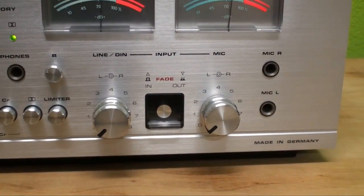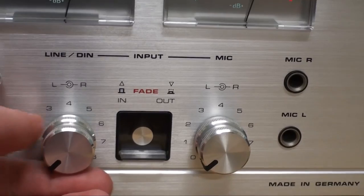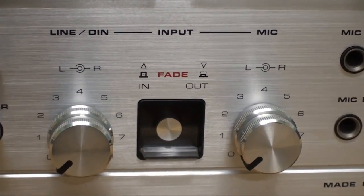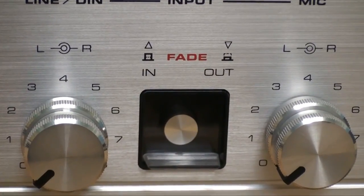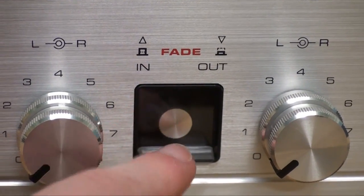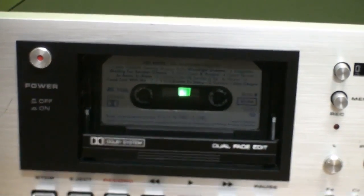Here we have the input signal regulators — one for the line input as well as the DIN jack, and another one for the microphone jacks. The feature in the center is what is proudly advertised as the Dual Fade Edit. It has a little door over it, and the reason for that is this button is going to erase your cassette, and it does not require the record protection tab to be in place.